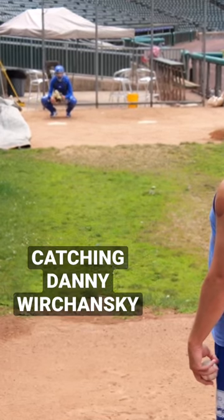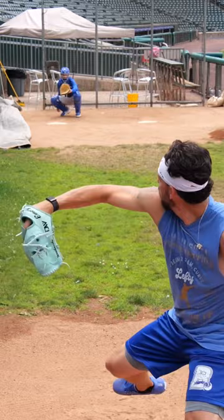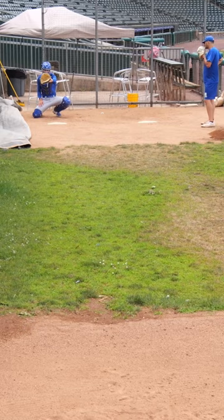Alright, we'll just do fastball glove side, slider, and then fastball arm side slider for a strike. Danny, wow — you can start the slider here. Oh, you don't even have to move.